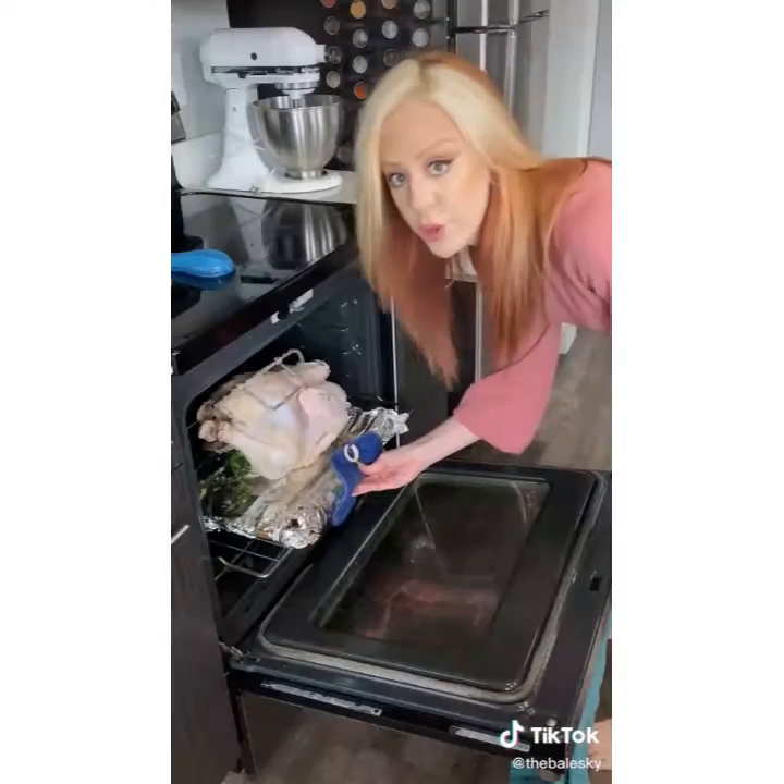Slide your turkey on. Truss the legs. Place your turkey in your oven. Cook your turkey at 375 until the internal temperature is 165.